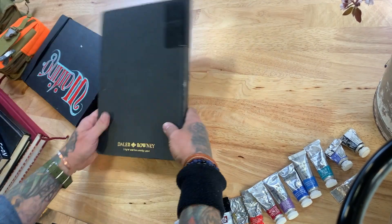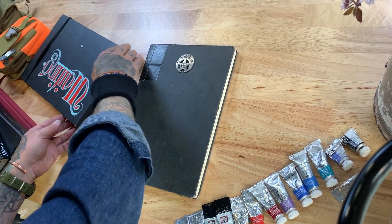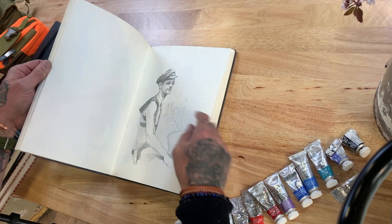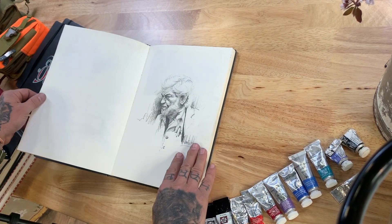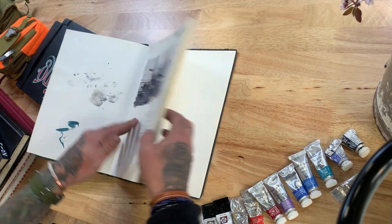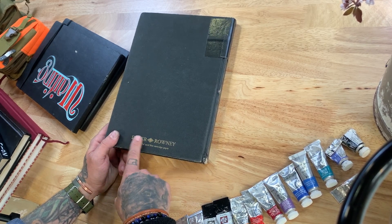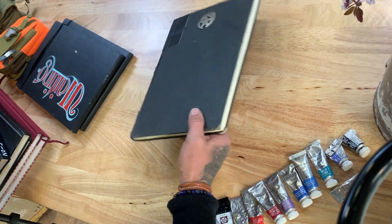My next favorite is probably this Daler Rowney — I think it's called the Ivory. I like to customize them, I've always got some sort of little thing happening on the cover. This paper has a slightly ivory tinge to it and it's a little bit smoother, so I can do pencil drawing a little nicer. I really like sketching in this, but it's also plenty strong enough to handle watercolor — about 90-pound paper, so it's fine for nice small watercolor studies. I actually get this shipped in from England now, from Jackson's Art Supply, because the Daler Rowney sketchbooks they sell in the States are a much cheaper version.